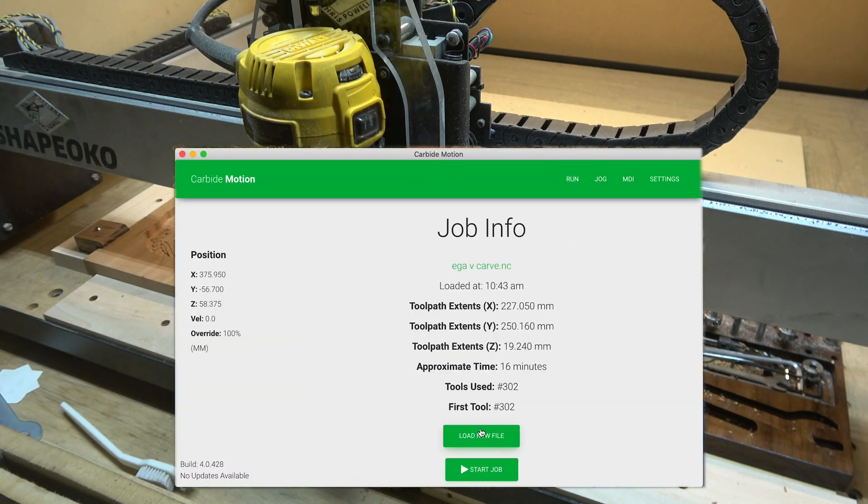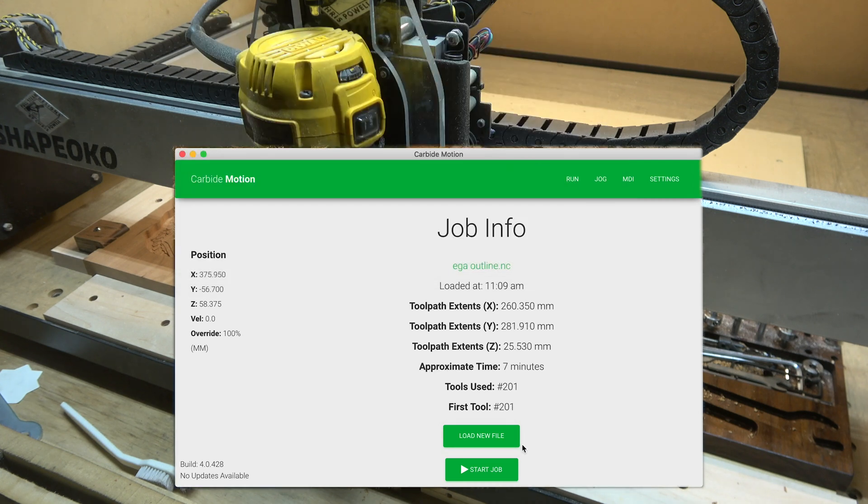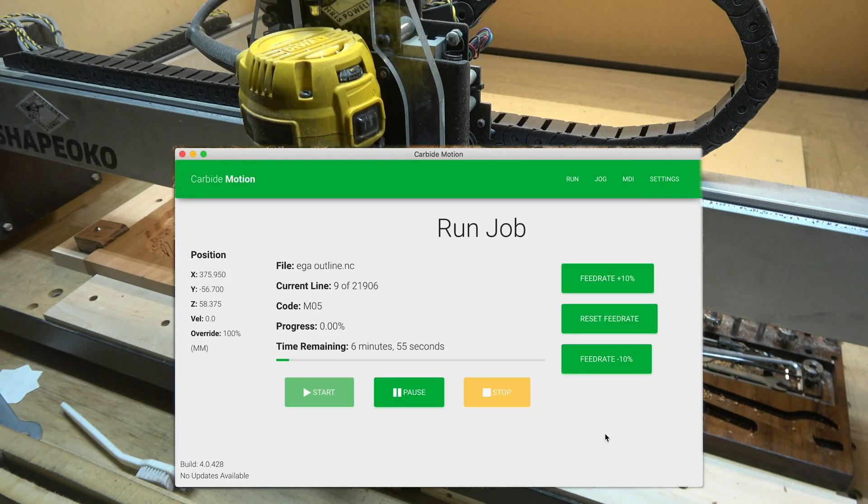All we need to do is load up our final operation, which is the EGA outline, and just hit start and we're ready to go.